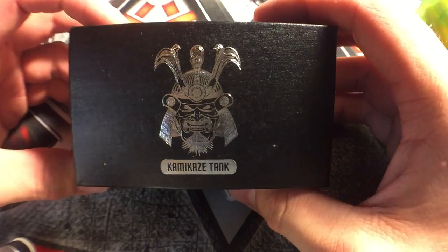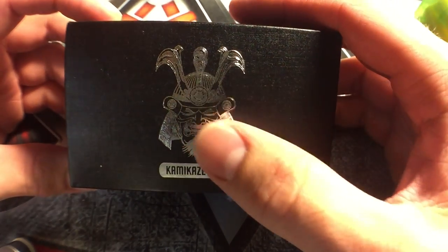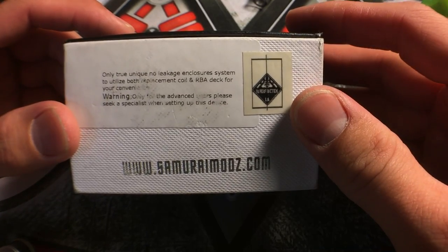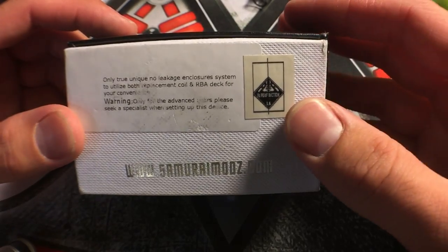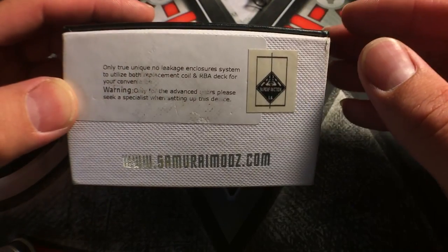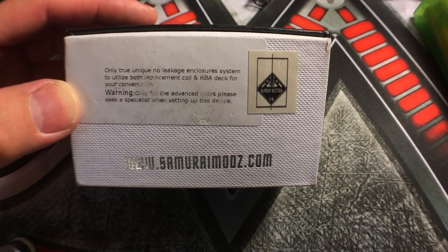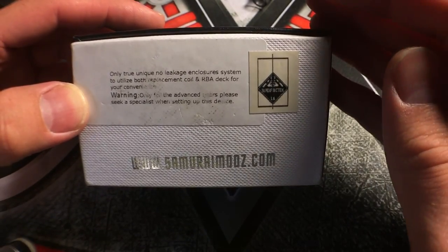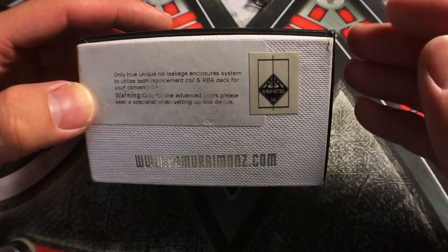So this is the box that it comes in - it's got like a chrome finish to it with the Kamikaze tank and the Samurai on it, it's really really dope. On the bottom it says 'only true unique no leakage enclosure system, utilize both replacement coil and RBA deck for your convenience.' It also says 'warning: only for advanced users, please seek a specialist when setting up this device.' I can't stress it enough - if you're getting into a tank that's for advanced users, I highly recommend getting help if you don't know what you're doing.